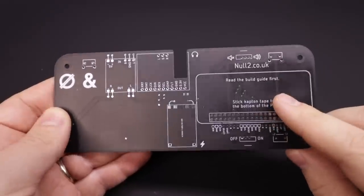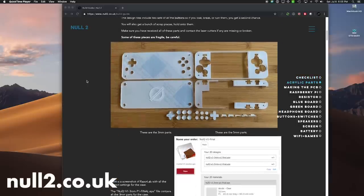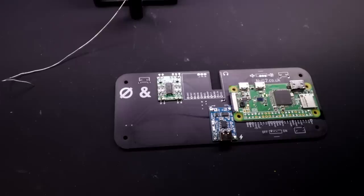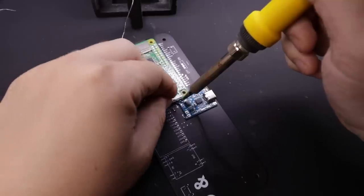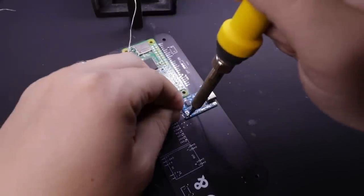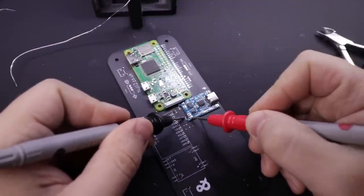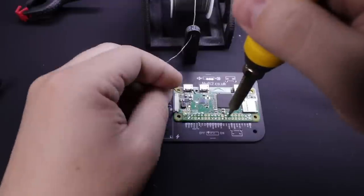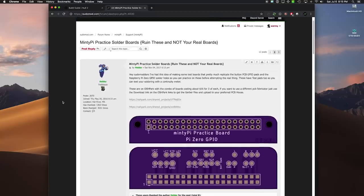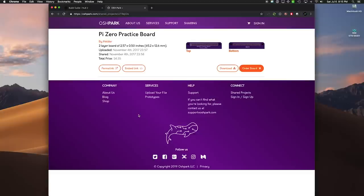Putting the PCB together is easy and straightforward, and Ampersand's guide is pretty comprehensive. In fact, if you're new to electronics projects, I think this would be a great one to help you practice your soldering. Nearly everything is a modular, off-the-shelf component — for example, this is the audio board with headphone jack, and this little board is the amplifier. Everything attaches directly to the PCB by feeding solder through the pinholes, and there are pads on the PCB to test and confirm a good connection. The hardest part will be attaching the Raspberry Pi to the PCB, but there is a cheap disposable set of practice boards designed by Helder that you can get straight from OSHPark to practice this kind of soldering before trying it on actual, more expensive parts.